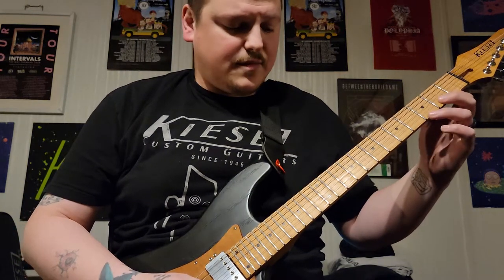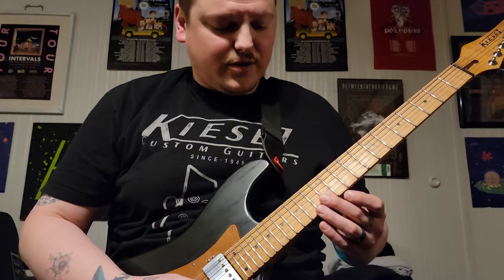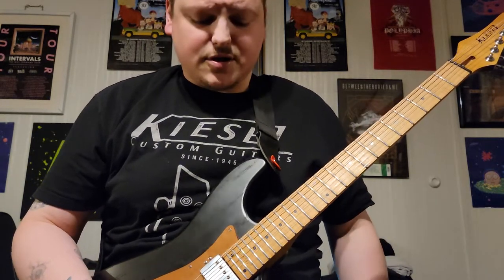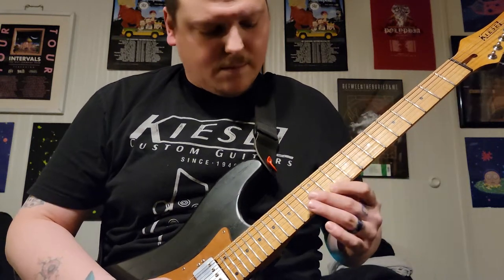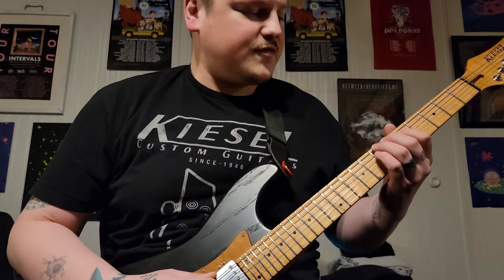From the second fret of your high E string, you slide up, and when you get to about the twelfth fret you're going to hit the harmonic on the twelfth fret of your B. So all together you've got that so far.